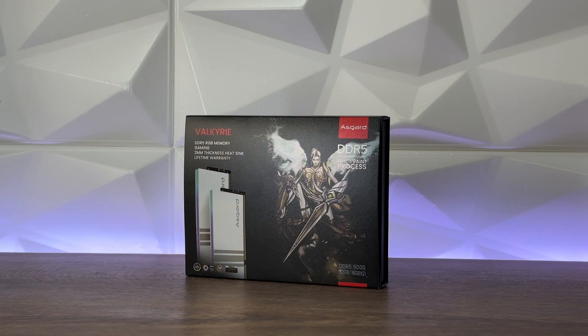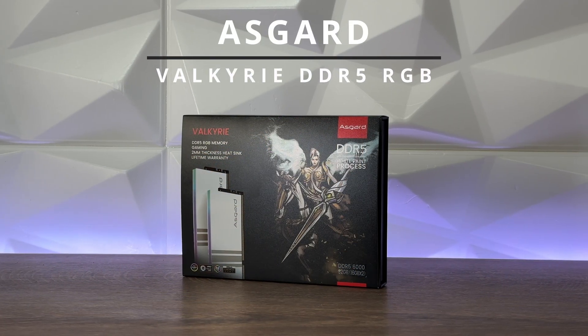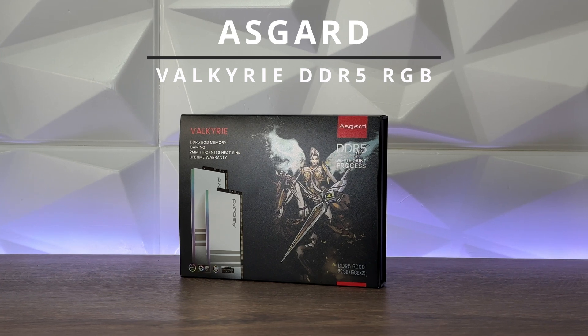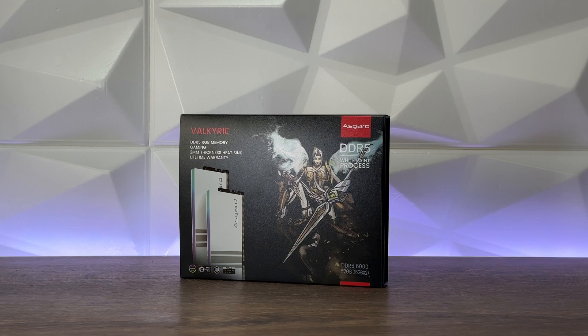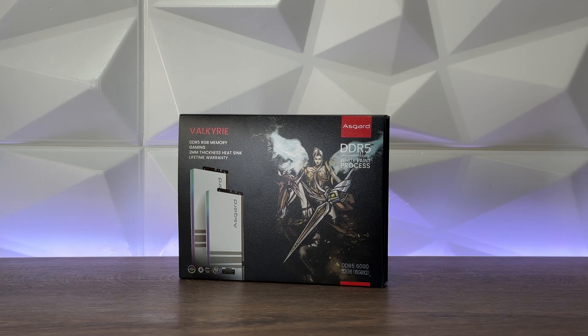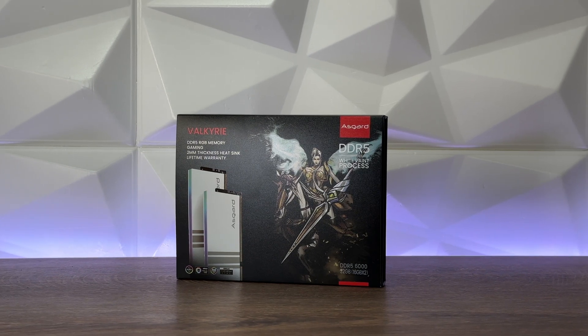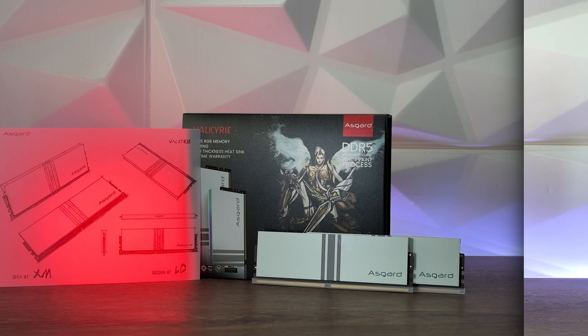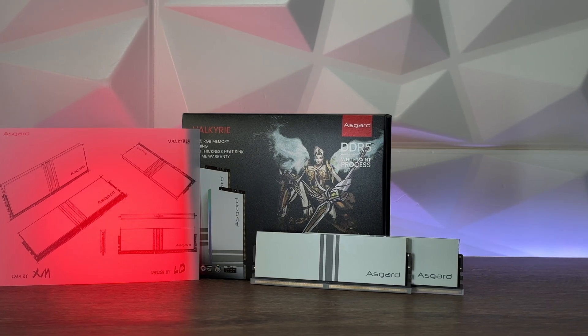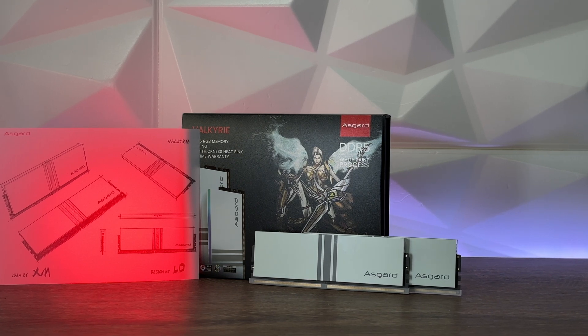We're back with the Asgard Valkyr, but this time in DDR5 form since we covered DDR4. It's going to be interesting to see the speeds and how they actually compare to DDR4. You've already seen loads of benchmarks in comparison, so this time we're just going to run the benchmarks and compare everything to the other RAM I've tested so far.